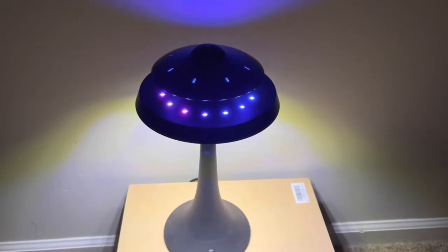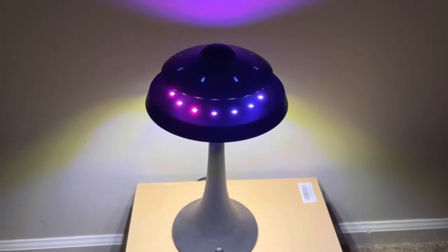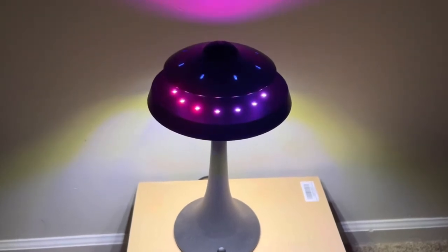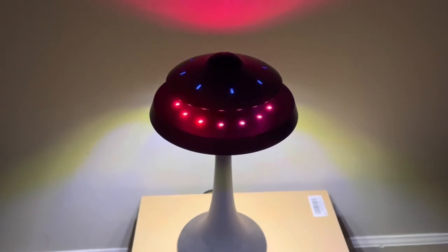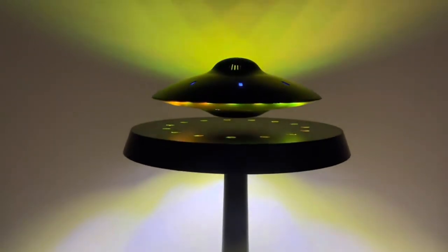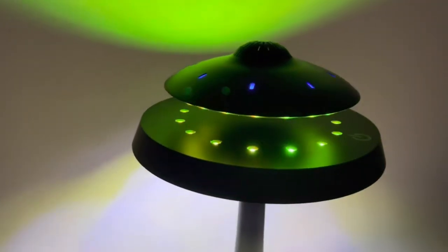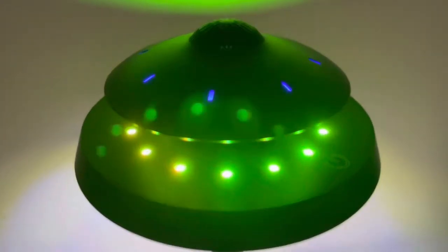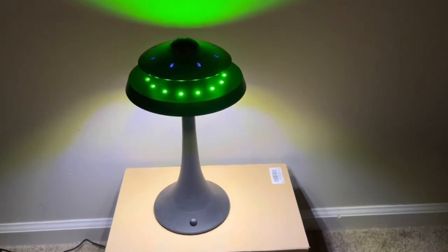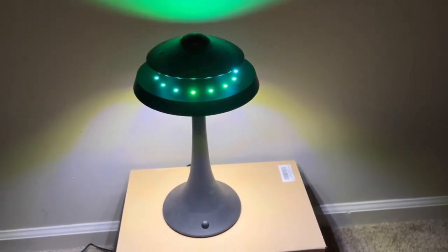The speaker plays music at increasing volume during the sound test. Alright guys, I hope that gave you an idea of how it sounded — have a nice day.